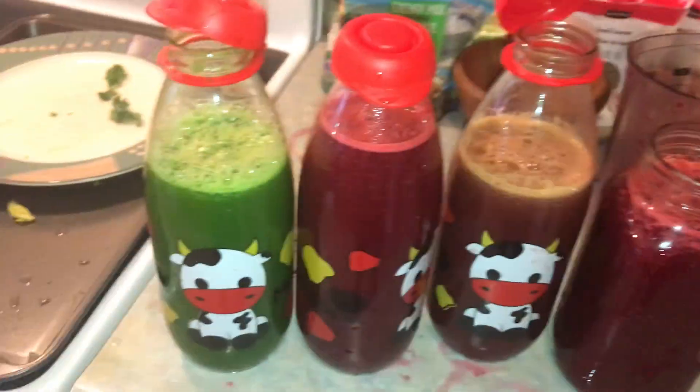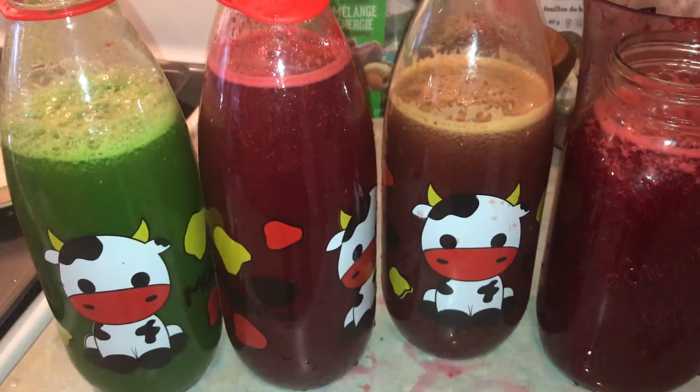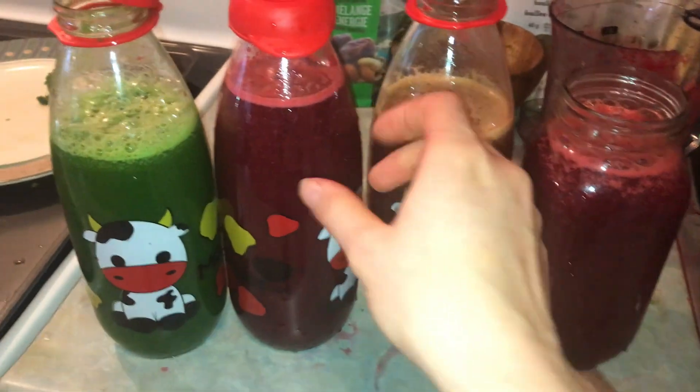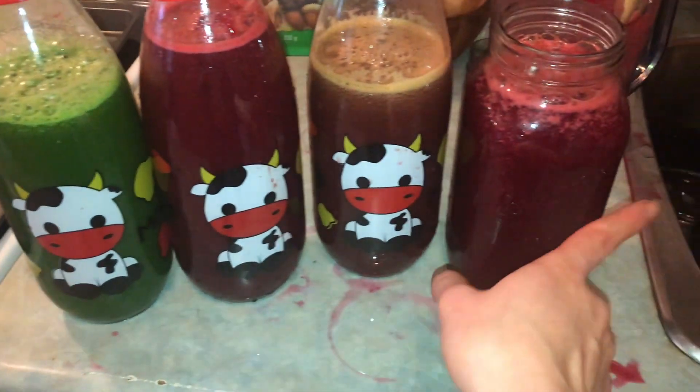I just triple-strained all the juice, so I have a little bit less now — about four liters. I really miss my old juicer, but we work with what we have. Say yes to juice and no to cow milk, and enjoy your day. Bye guys!